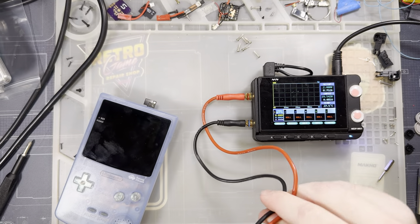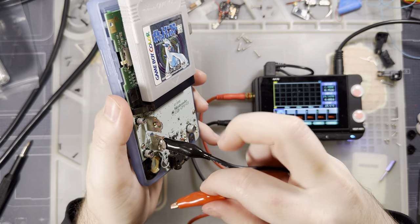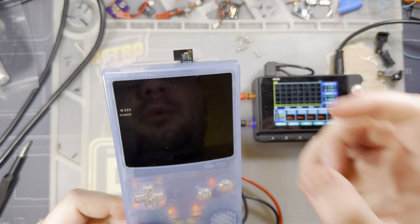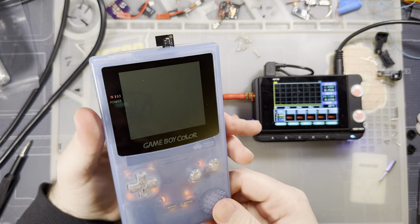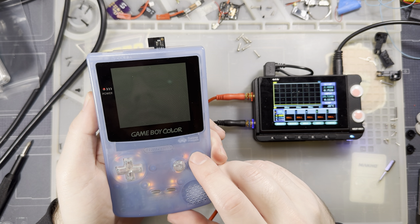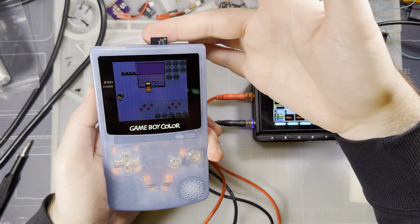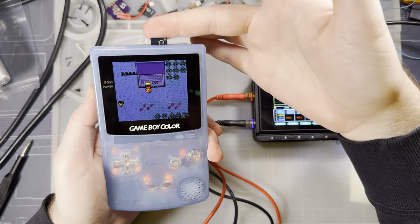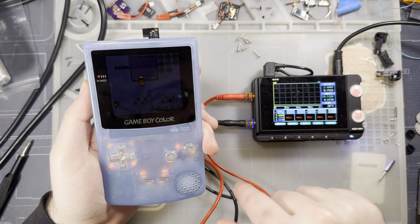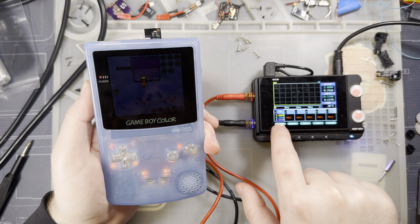Now I can reinsert the game, bring the power supply back over, and I should have more brightness available. Same 2.4 volts. At minimum brightness it's pulling pretty much the same — 224 to 234 milliamps.